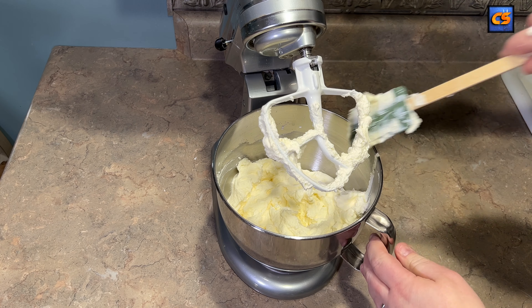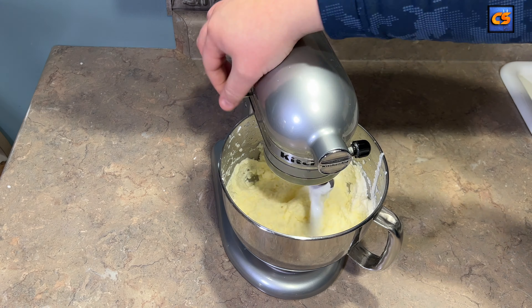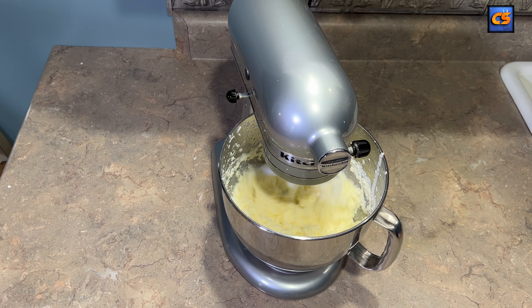Don't be afraid to give a little scrape here and there. You can also do this with a hand mixer, or even with a mason jar by adding everything together and shaking it vigorously — it's going to work either way.